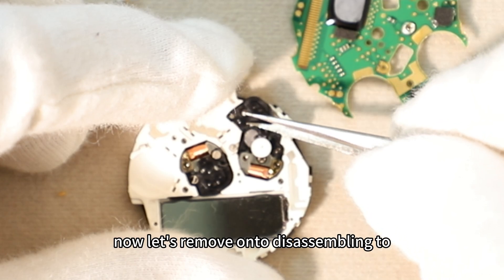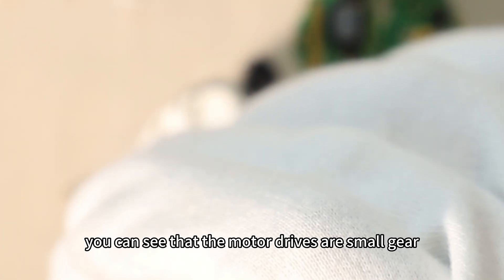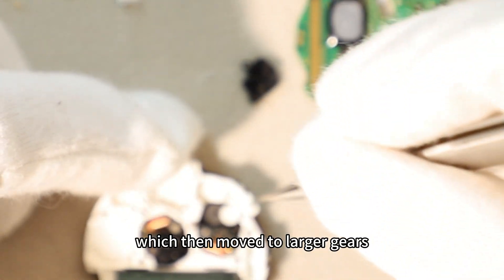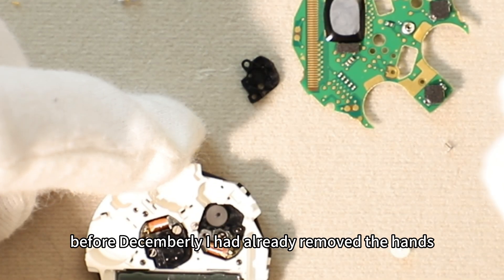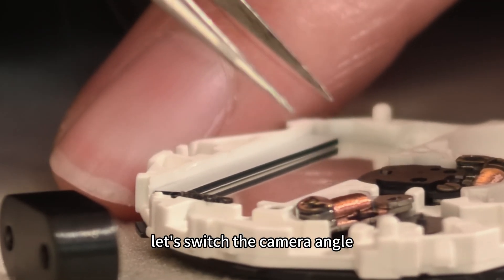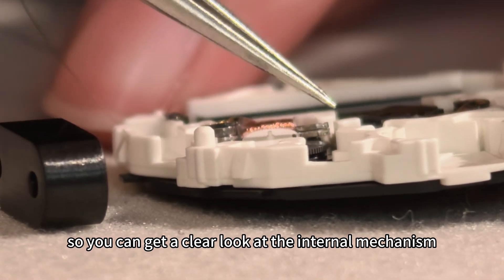Now let's move on to disassembling the motor and gear system. You can see that the motor drives a small gear, which then moves to larger gears, controlling the hour axis, minute axis, and the week axis. Before disassembling, I have already removed the hands. Let's switch the camera angle so you can get a clear look at the internal mechanism.